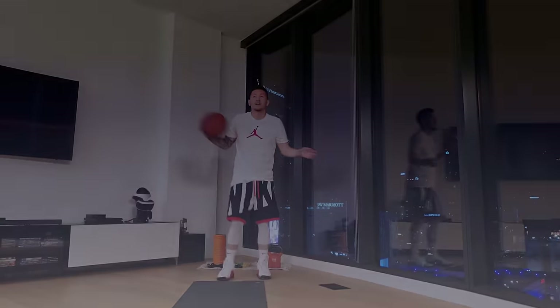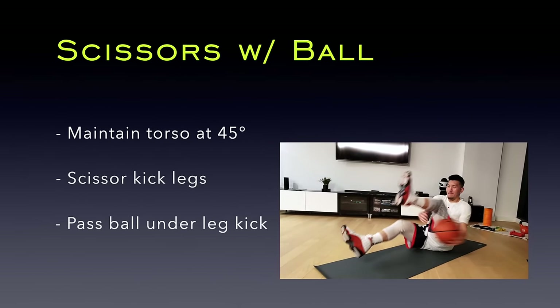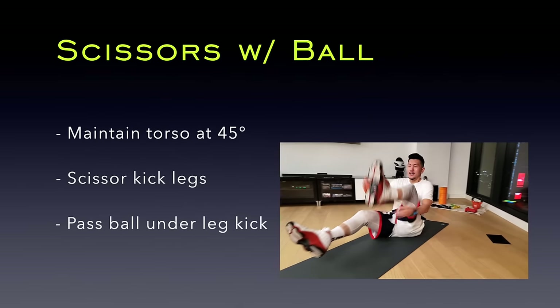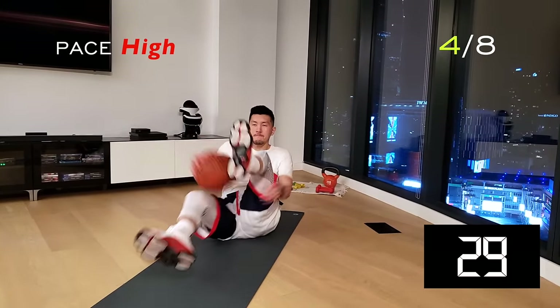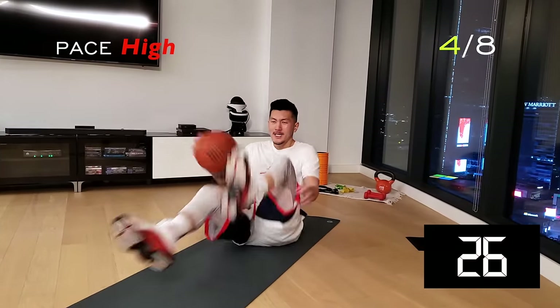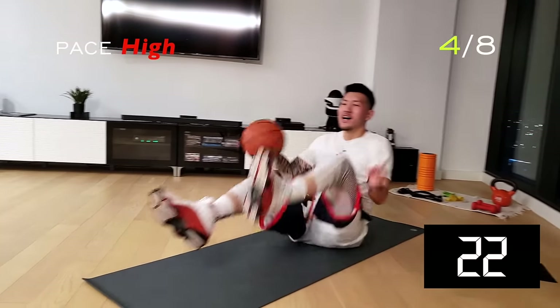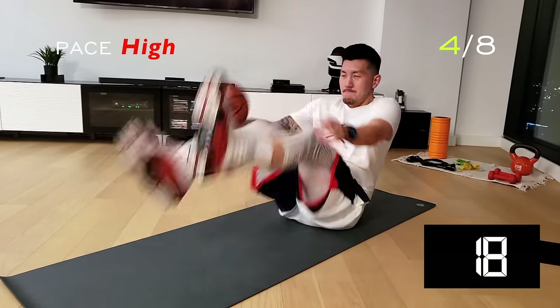Grab a seat and we're going to do the scissors with ball workout. Here you're going to maintain your torso at 45 degrees. Scissor kick your legs while passing the ball under each scissor kick. This is a compound workout targeting multiple muscle groups. Push a fast pace with the scissor kicks. Engage your core and notice how the ball and hand travels through the legs.